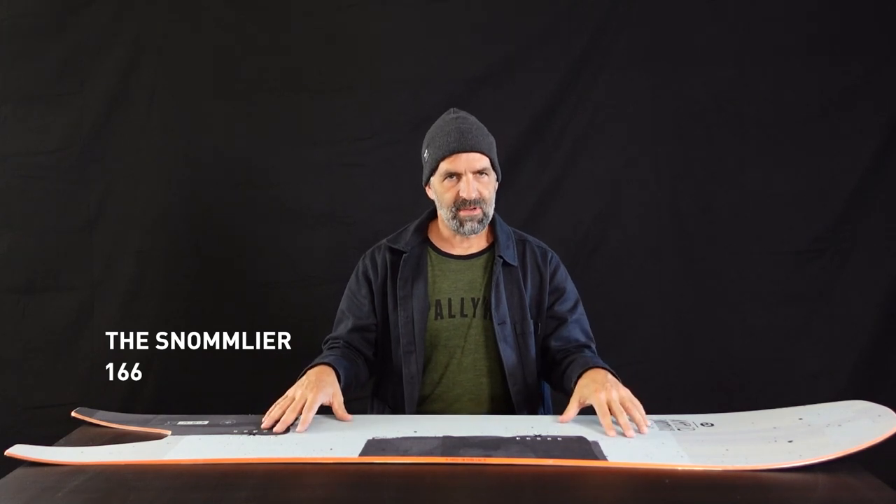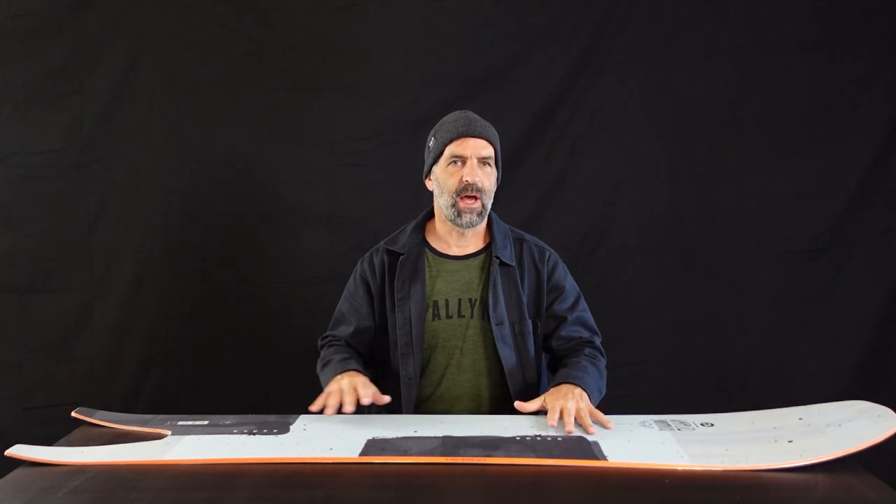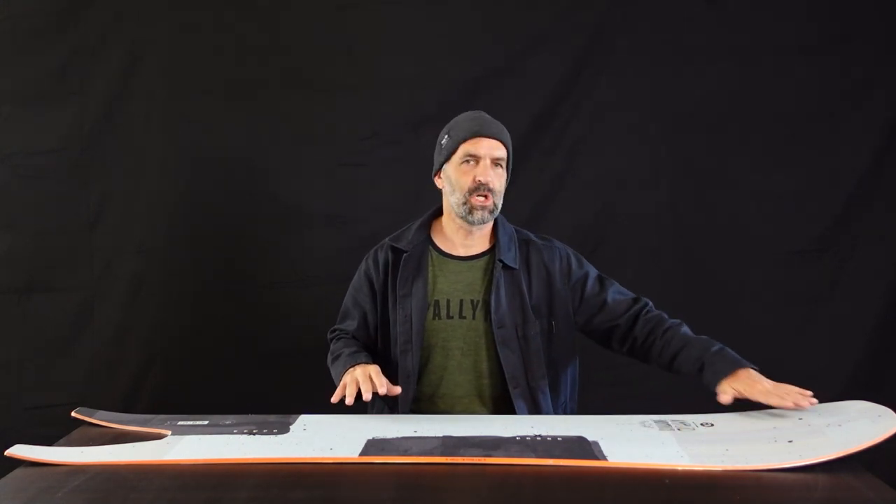The Snow Malay comes in 166 length. A vintage deep swallowtail combined with a long modern FutureShape-typical nose pretty much says it all right away. This is for the deepest day of the season — wide open faces, enough space to haul ass and drop cliffs. This is what the Snow Malay is made for.